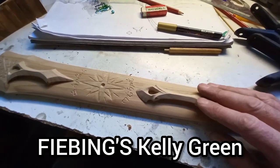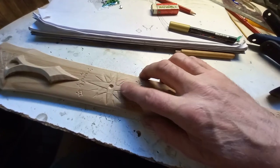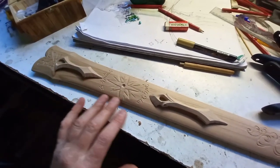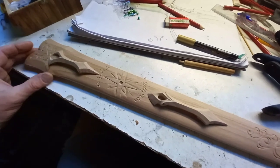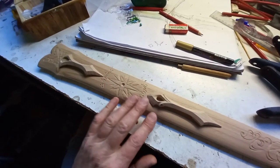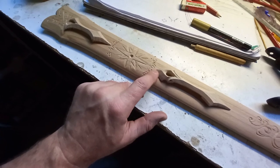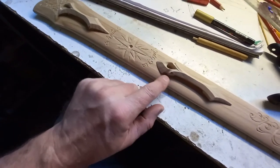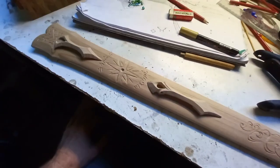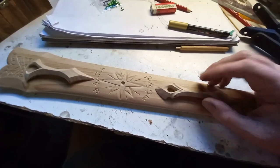Before I glue it though, I am staining this scabbard. I'm going to use Feebing's Kelly Green leather dye — it's an alcohol-based leather dye — in areas where there's going to be glue and where I'm going to paint a star in silver. I'll use the alcohol-based dye for that area. I've also got an oil-based Feebing's green which I'll put mottled around the edges — the oil-based is a better wood dye, but I don't want to use oil-based dye where I'm going to paint or glue. I'm dyeing before gluing so the wood glue doesn't shield the timber from soaking up the dye, which would leave uncolored bits where the glue presses out.